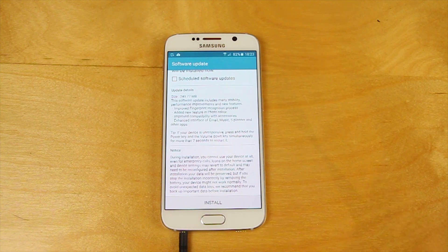Enhancements to email, music, S Planner and other apps — this is basically just updates to the existing inbuilt apps from Samsung by the looks of it. Nothing particularly special going on here. The update runs to around 250 megs, downloads over the air and takes around ten minutes to install from start to finish.